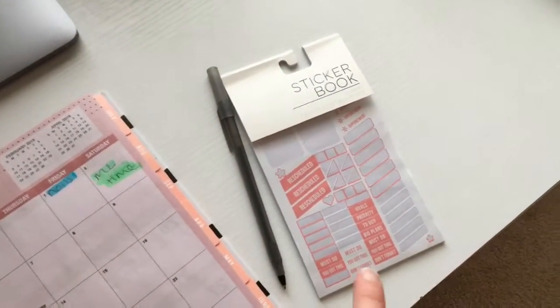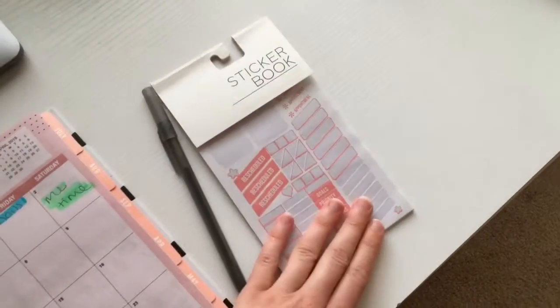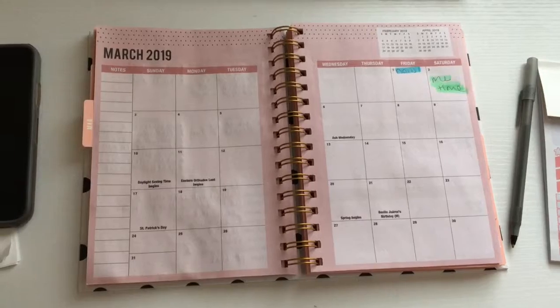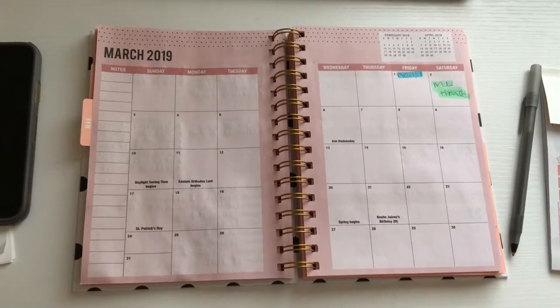This right here is the sticker booklet that I have. I have all these stickers and we're just gonna place them in my planner. Let's get started — we're gonna do the third through the ninth.